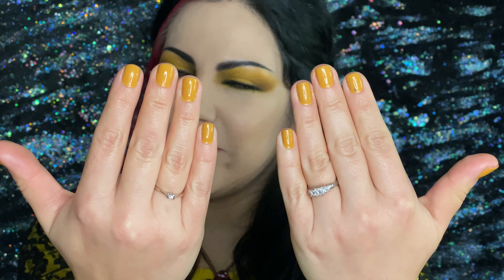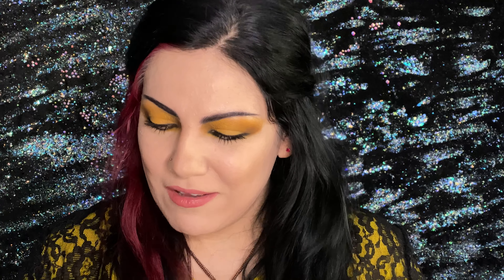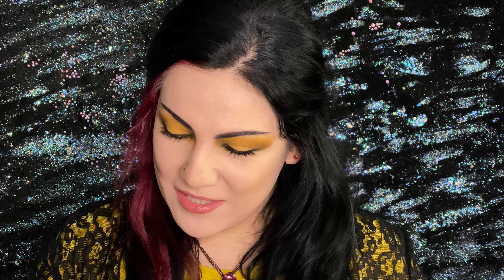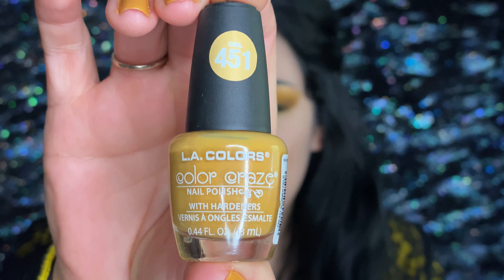Today's nails are yellow — who would have thunk it? I actually saw this color by accident. Every time I go to the grocery store or Walmart, I check out the nail polishes because they always have new ones. I saw this color, it caught my eye right away, and I decided to just snatch it. And of course it is an LA Colors called Summer Field. This is what I'm wearing today on my nails.